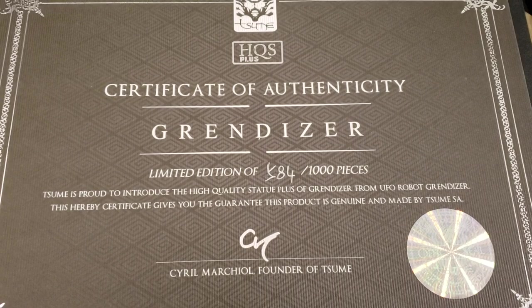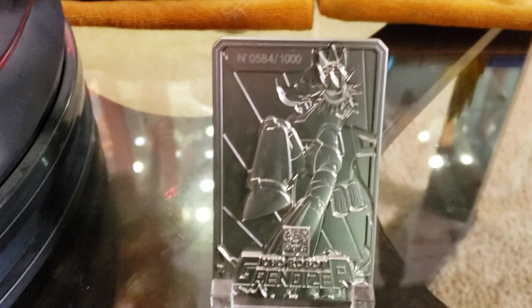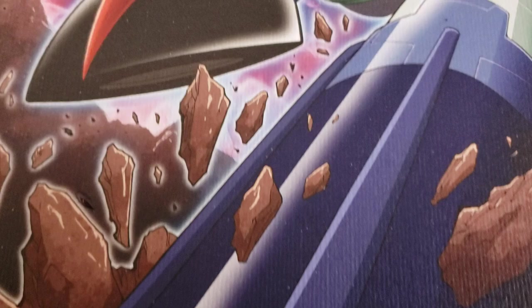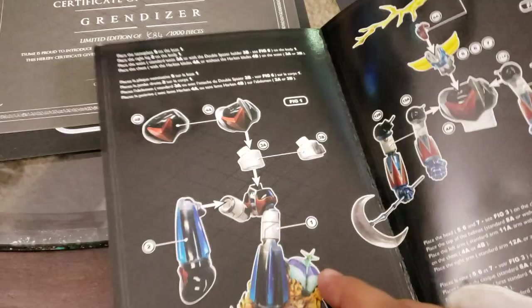Hey guys, back with another review today of the Sumay Grandizer, number 584 of a thousand pieces. This is the certificate of authenticity, and it comes with this nice little numbered plaque — pretty cool little piece. It's got this art print, cool little art print, and it has the manual here to put the piece itself together.